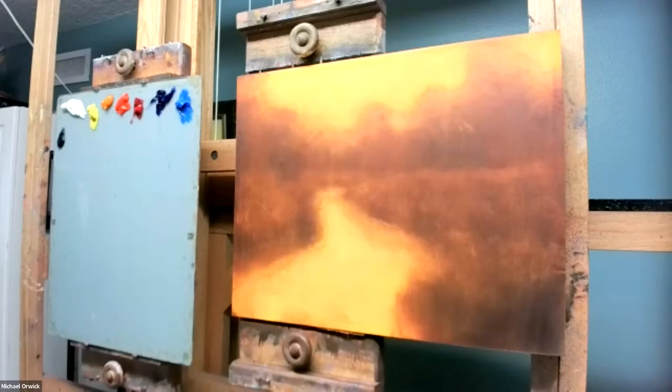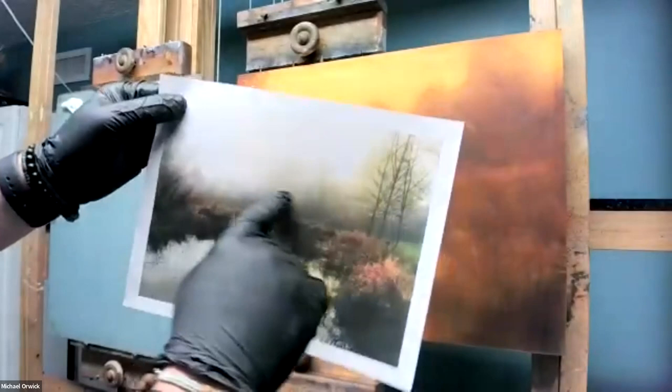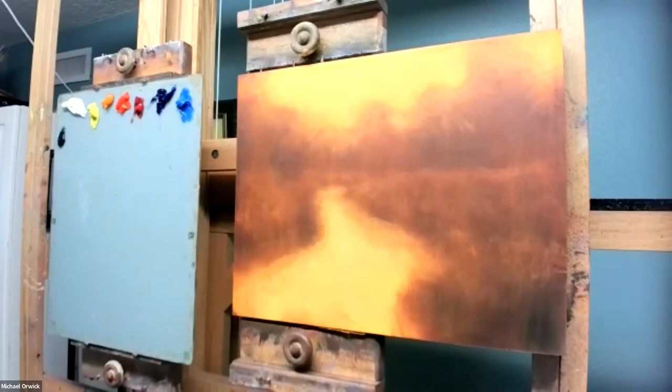Welcome to part two of our final day of painting glowing colors. Today I'm going to be using a very foggy reference — in my print you can barely see a line of trees back here. This is a little suburban park right near my house. I did a very simplistic wipe away using a transparent earth red and Indian yellow mix.